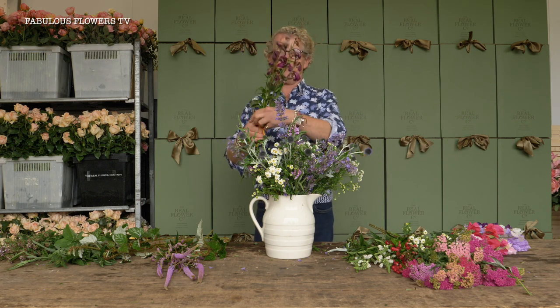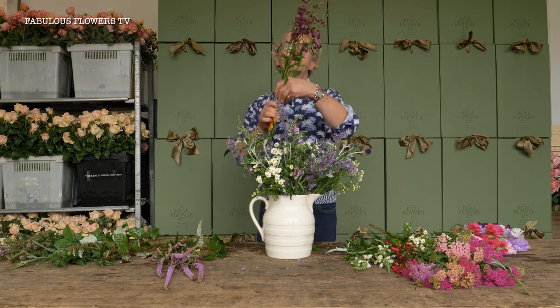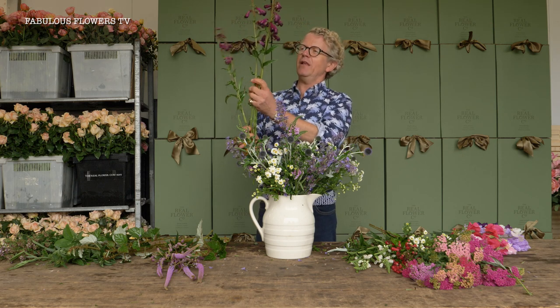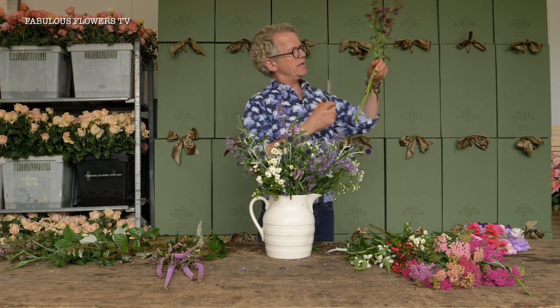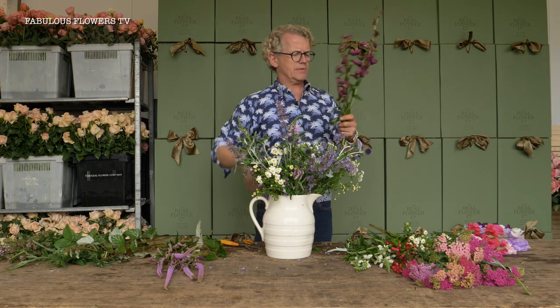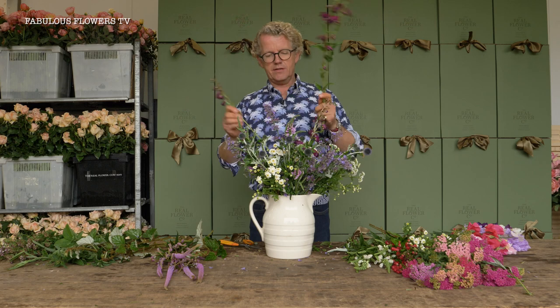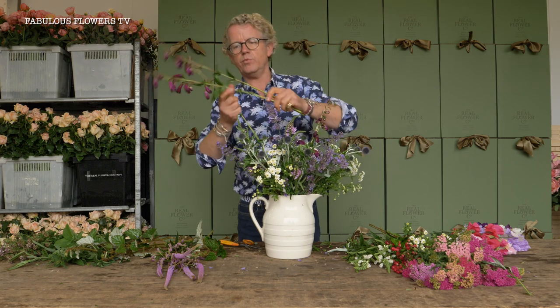Let's get some of these lovely salvias — look at that lovely color. This will just give it a little bit of oomph. I'm going to do two different levels like that and keep that stem nice and clean. I always talk about clean stems — it keeps the water nice and fresh.